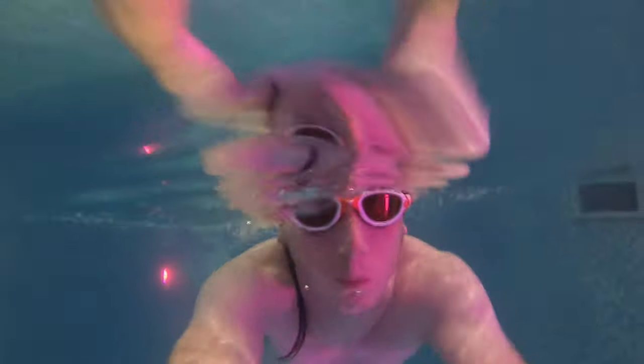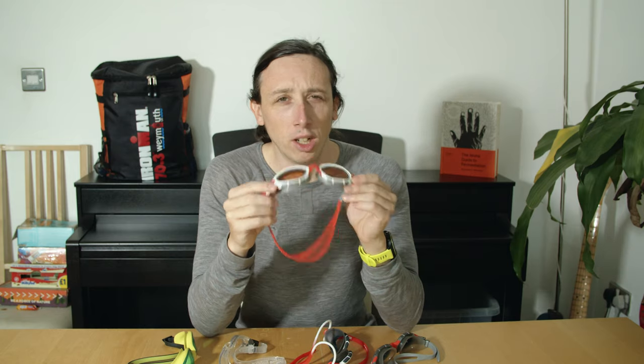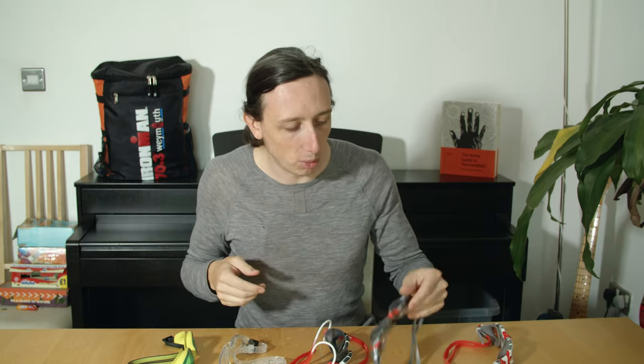I've put loads of baby shampoo on them over the years and that seemed to have sorted the fogging out. So I thought the Zoggs Predator Flex are clearly the goggles for me, and so I bought some more.